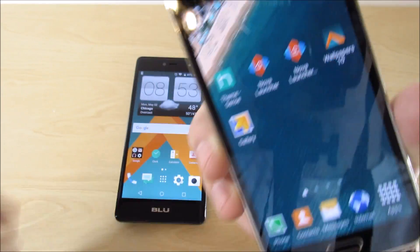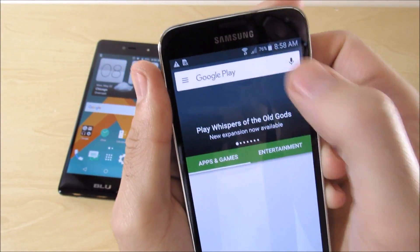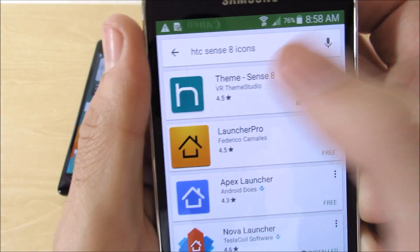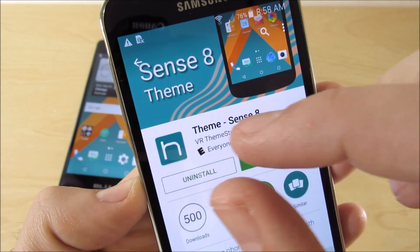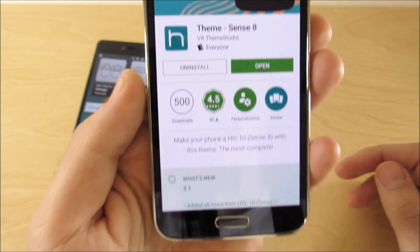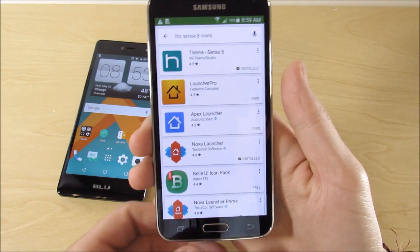These are the required four applications you are going to need. First, you're going to need HTC Sense 8 icons — if you go into the Play Store and type in 'Sense 8 icons,' this is a paid app. It's not free. You can get it free from an APK, but I don't recommend that because you're kind of stealing the app. HTC Sense Theme 8 by VR Theme Studio did a great job making icons look just like HTC Sense 8. It's 99 cents — go get it.